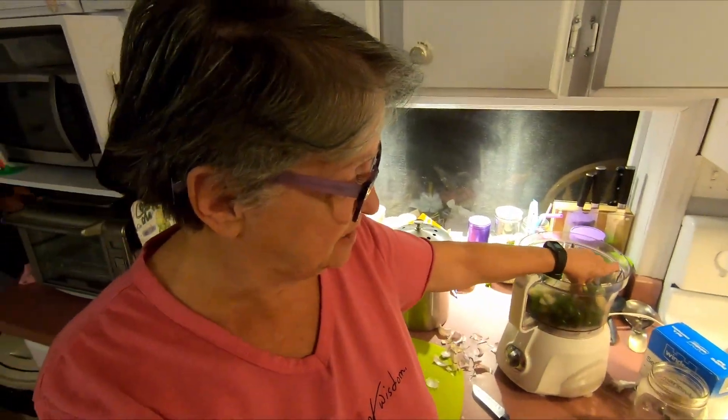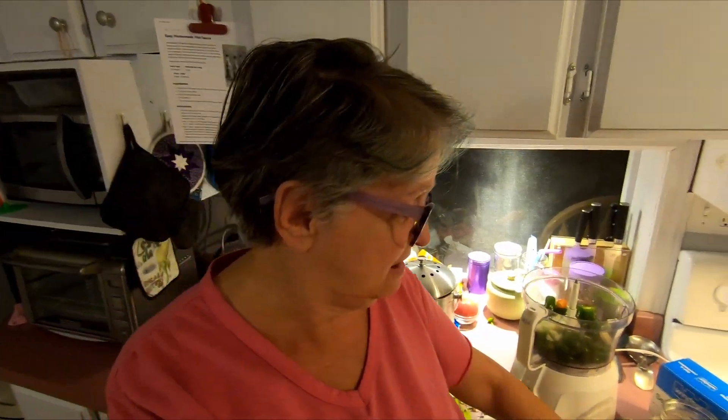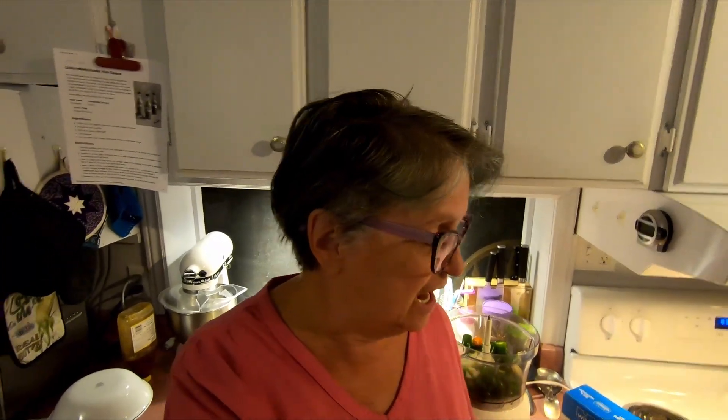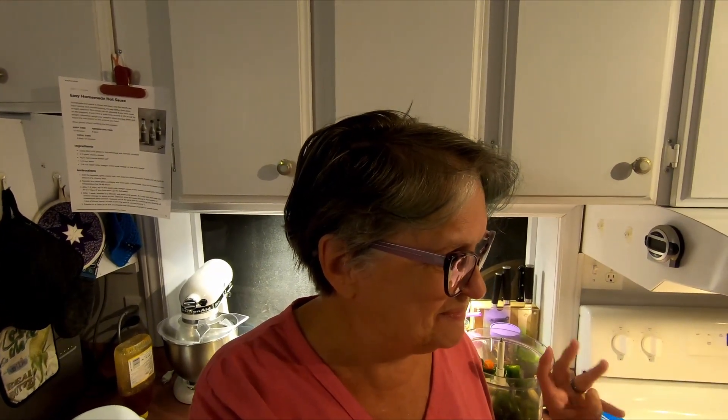It looks really simple to do. I have cut my jalapeños up into little chunks and I've got some garlic in there — about four cloves — and then I'm going to throw some salt in there and a little bit of water and mush it all up. Once it's mushed up I'm going to put it in a jar, cover it with cheesecloth, and let it sit for a couple of days.